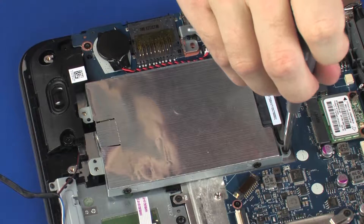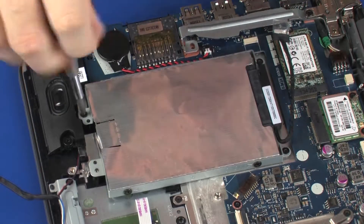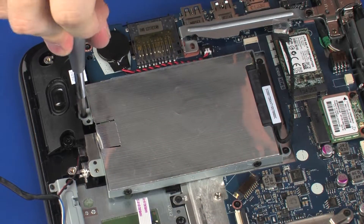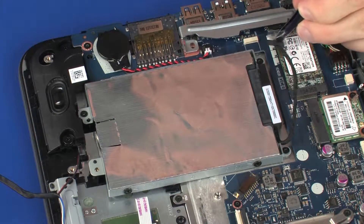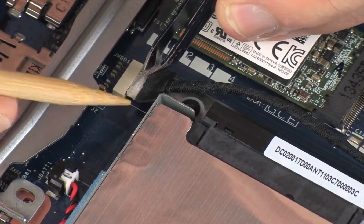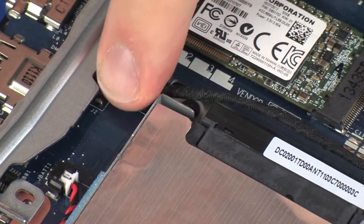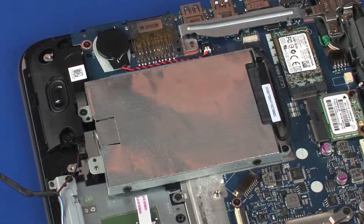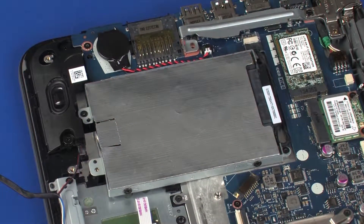Replace the three 3 mm P1 Phillips-head screws that secure the hard disk drive assembly to the top cover. Connect the hard disk drive adapter cable into its connector on the system board and replace the retention tape. Route the hard disk drive adapter cable through the routing channel next to the hard disk drive assembly.